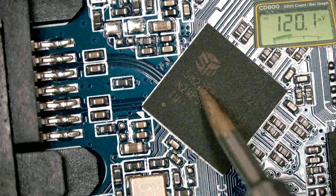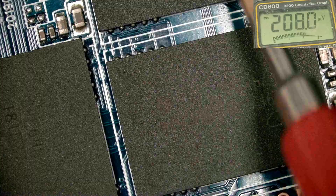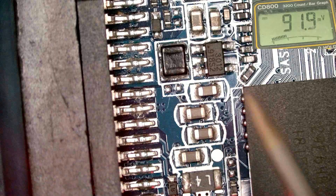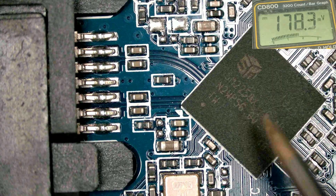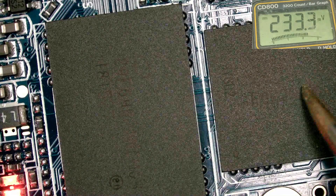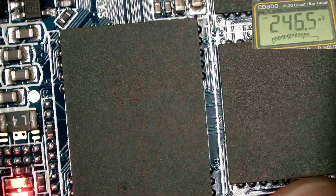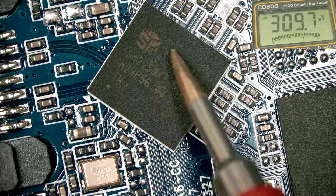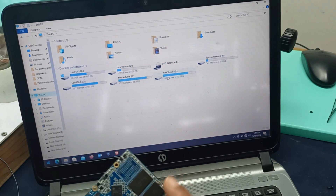All this voltage is okay here. This is the processor and data is possessed from this IC. Here are 3 ICs which store the data, and all this data is possessed from this here. This connector supplies the power and this connector supplies the data. This is the processor possessing all this data, and here are 3 chips where the 256GB data is stored.